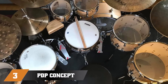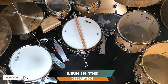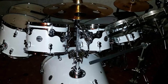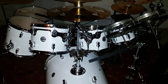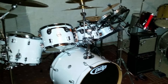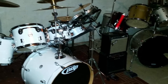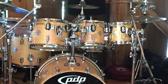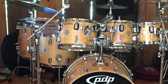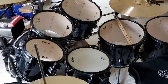The number three position is held by the PDP Concept Maple. PDP, a boutique brand manufactured by DW Drums, has really nailed the jazz drummer's kit with the Concept Maple. As another high-quality seven-piece drum set, we put it directly up against Gretsch's Catalina. Both feature beautiful European maple shells topped with Remo skins. The Concept has a slightly shallower snare at 5.5 inches, deeper suspended toms, and shallower floor toms, providing a smoother transition from high to low toms.